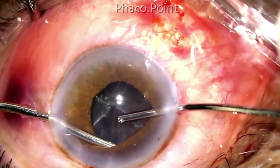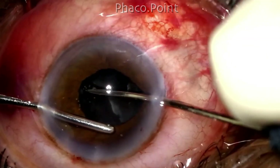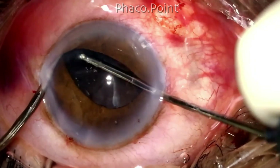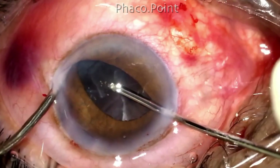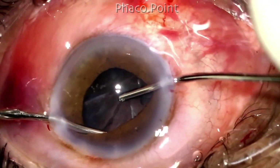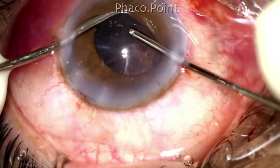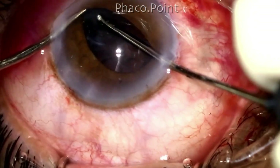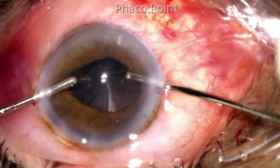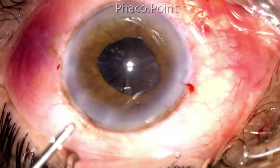In a similar manner I now go deep to the nasal epinucleus, elevate it, bring it out of the bag, and aspirate it. Being unable to retrieve any more of the epinucleus sheet in this manner, I now bring the instruments out of the eye.